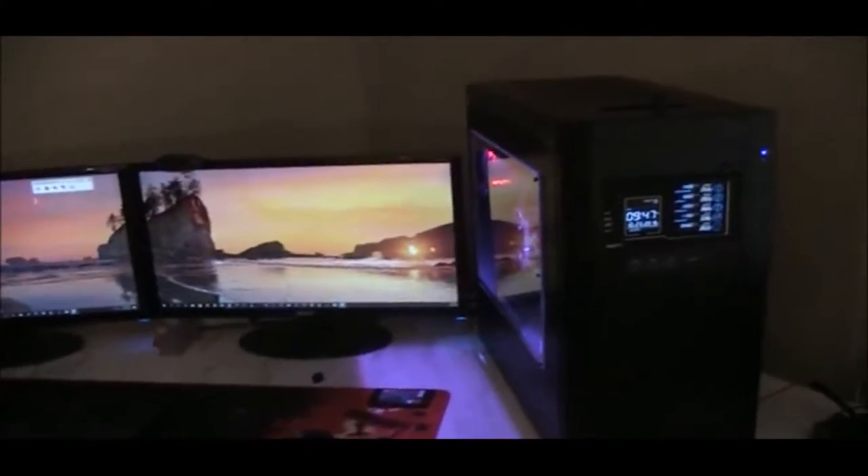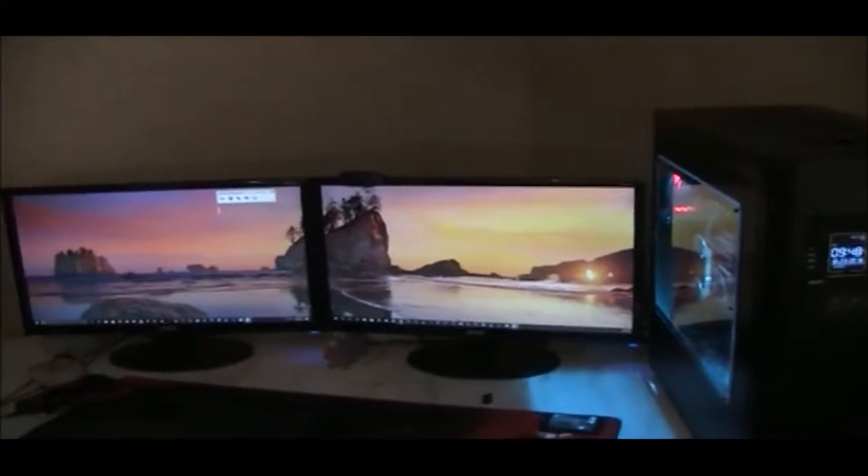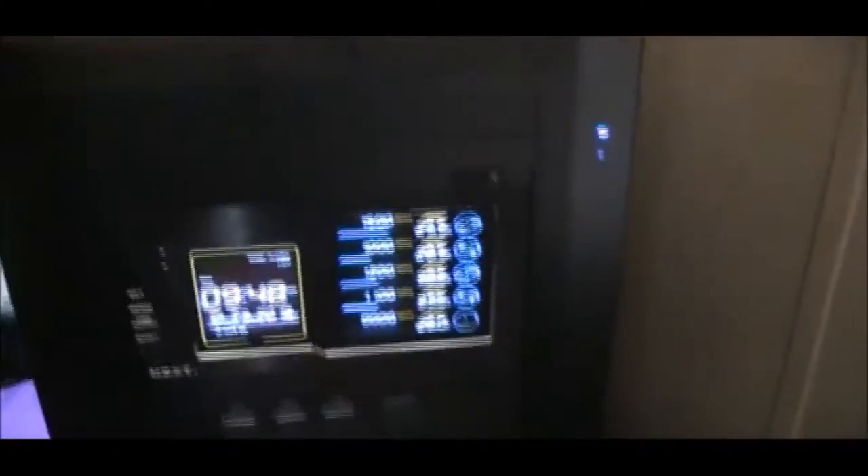Over here is my new rig that I built. It's a multi-boot machine — currently running Windows 10, it also has OS Sierra installed which is a Mac operating system, and three different distributions of Linux. The original assembly had a nice red fan controller up front, but that didn't last, so I ended up with this one from NZXT, which has some blue features to it.